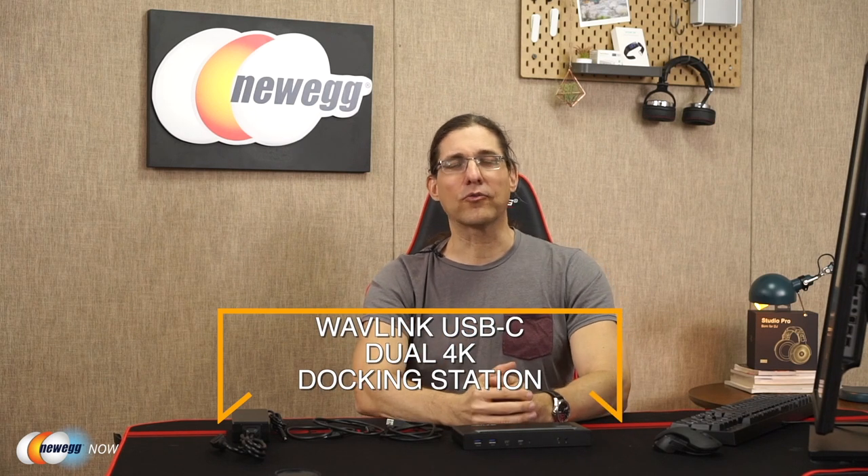Hi guys, Greg here for Newegg. As laptops get thinner and lighter, which is a good thing, we find that in order to save size and weight, their connectivity ports have started to become fewer and further between, which we might take as a sort of bad thing. However, the saving grace is an amazingly powerful connection type either called USB-C or Thunderbolt 3.